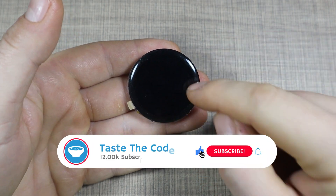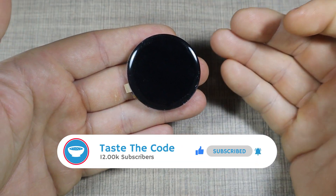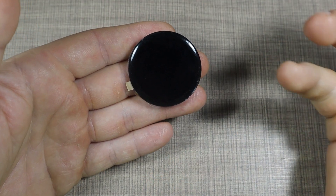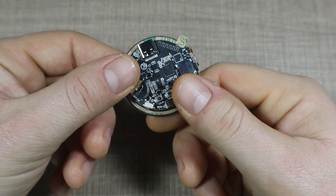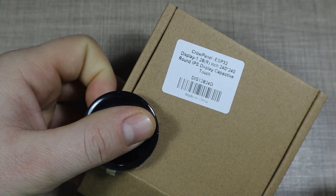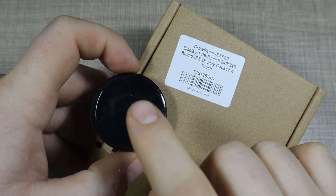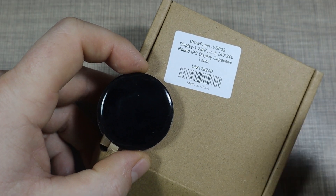Hi everyone and welcome back to my bench. Today I have something different than usual because usually my projects don't include a screen, except for a few. Here I have a screen that might be interesting to be used in projects because of its shape and features. This is the Crow Panel ESP32 version 1.28 inch display — an IPS display with capacitive touch on top, kindly provided by Elekrow for me to test and make a project with.